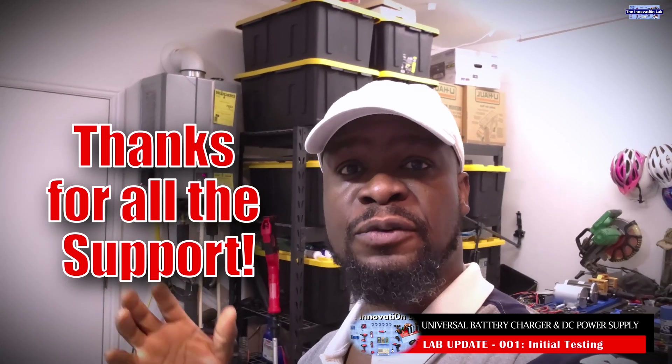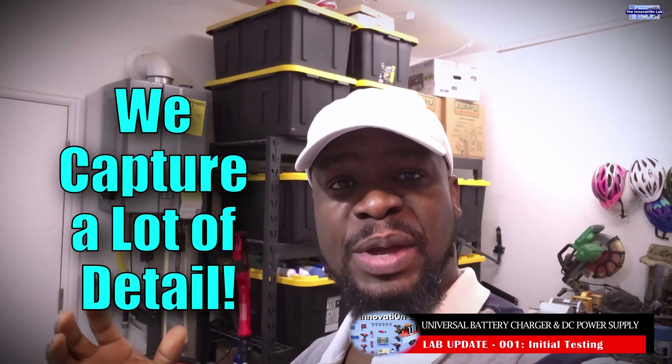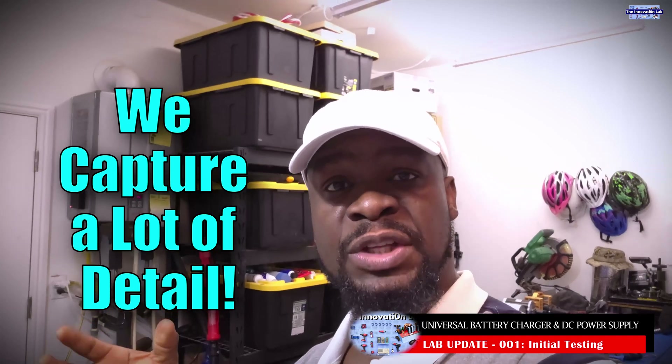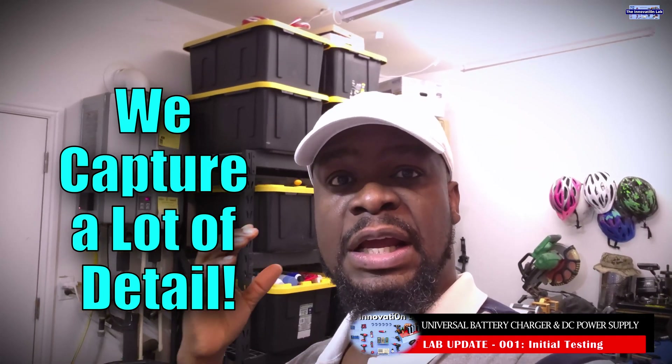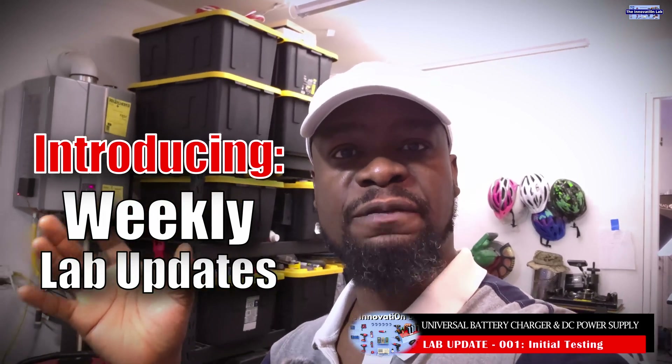Thank you for all your wonderful feedback. I know that you guys have requested a lot of videos and topics, but the videos that we make take a long time to produce because they involve building something and capturing it on video, testing it, and making sure everything works. Then it takes forever to edit all those videos and put everything together. So what I have decided to do is to make a weekly periodic update video for you guys.